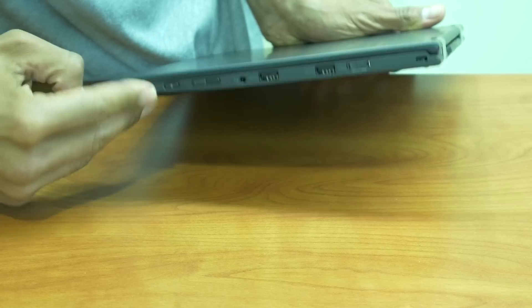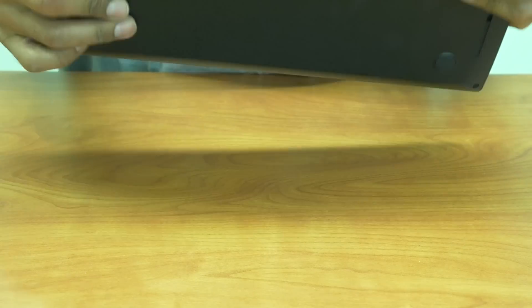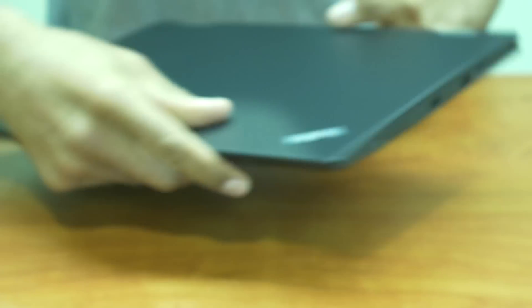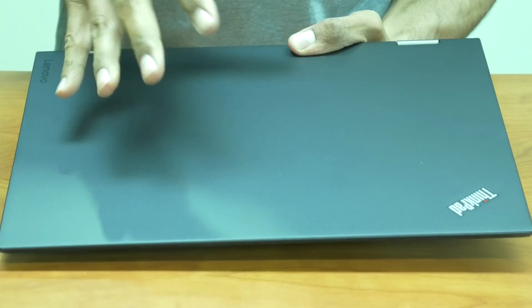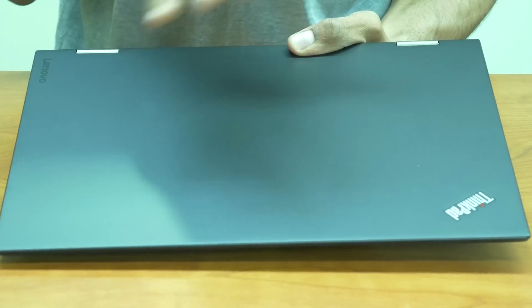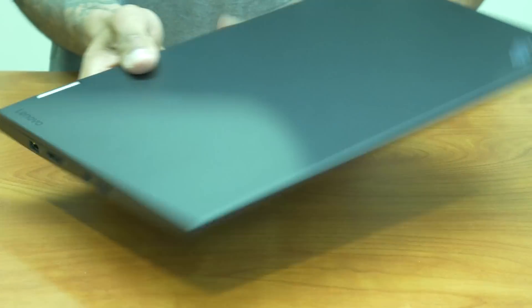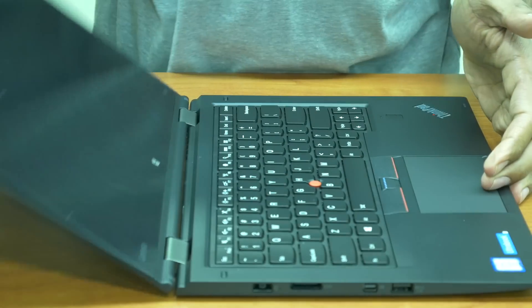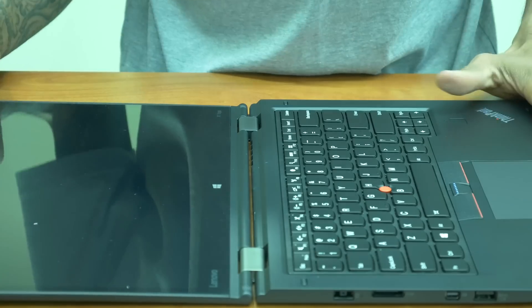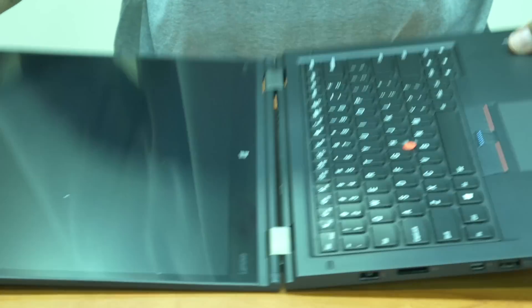It feels really light. It is classified as an ultrabook as well, and overall it's classified as a two-in-one convertible business class ultrabook laptop, which is pretty exciting.